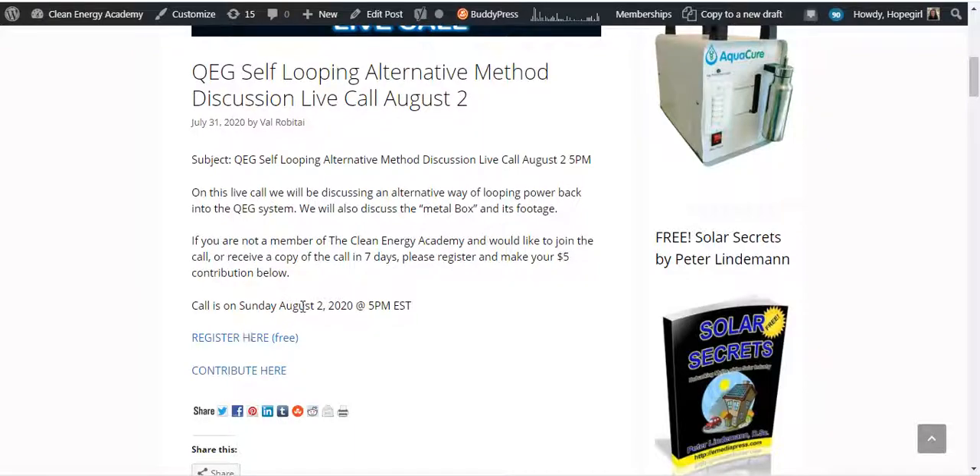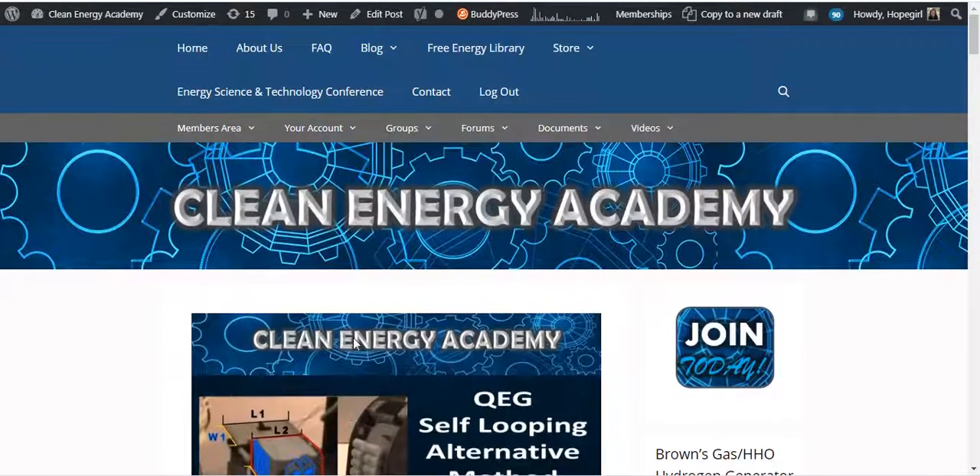The call is on Sunday, August 2nd, 2020 at 5 p.m. Eastern Standard Time. These are our regular calls that we do for our Clean Energy Academy around the QEG project and other alternative energy projects as well. You can always join the Academy to go to all of the calls and also have access to all of the archives.